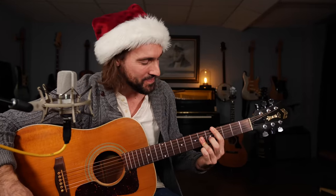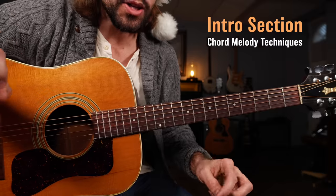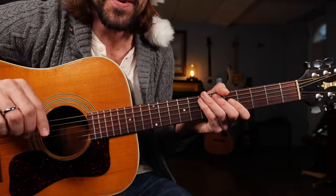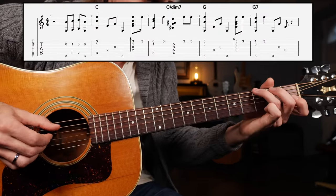Let's break that down. Close to the fretboard — getting started breaking down our fingerstyle instrumental intro. It's going to look and sound like this at a nice slow tempo. Also, I'll have tabs up on the screen which you can download and print out at patreon.com/swiftlessons. A one, two, and...